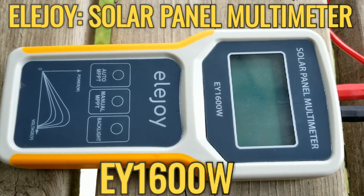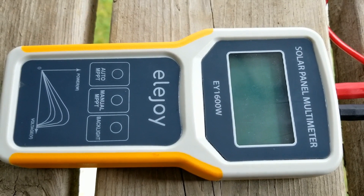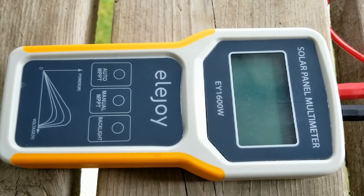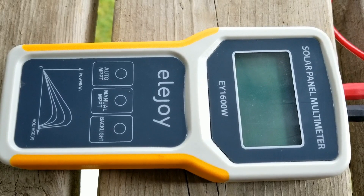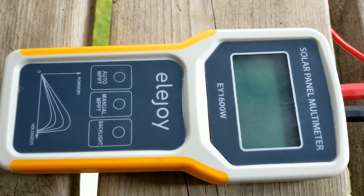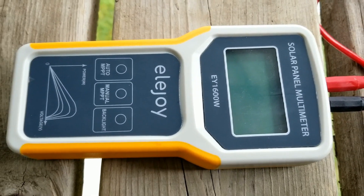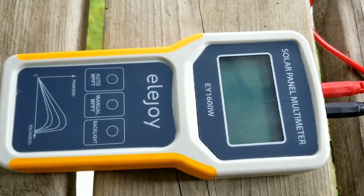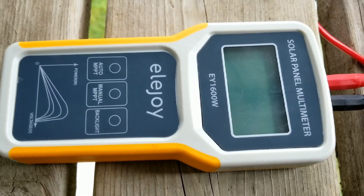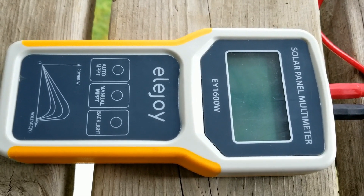This is the Ellijoy solar panel multimeter, the EY1600W. This is one of their latest machines, the Ellijoy, just produced for testing solar panels — a solar panel multimeter.